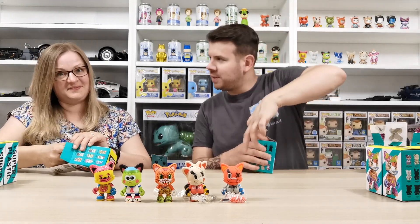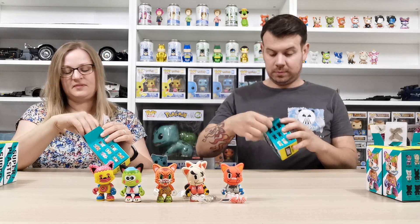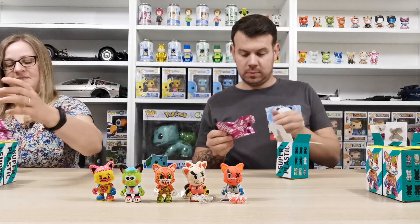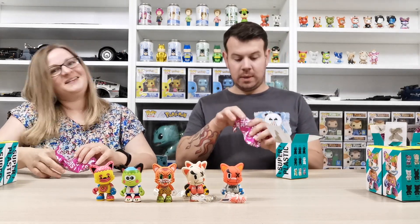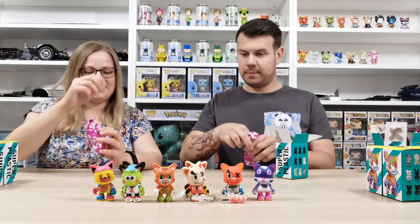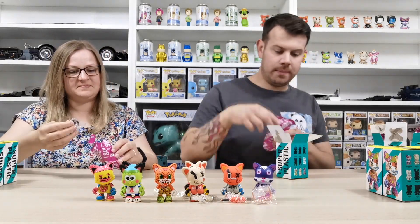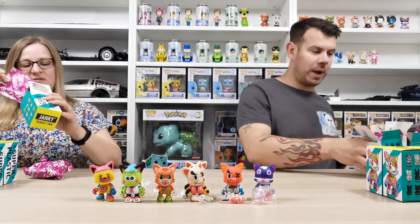Hopefully we'll go fast enough for you guys — definitely up the ante from the last one. Got this one again... and the purple one, we already have that too. I feel like the last box was way better than this one.